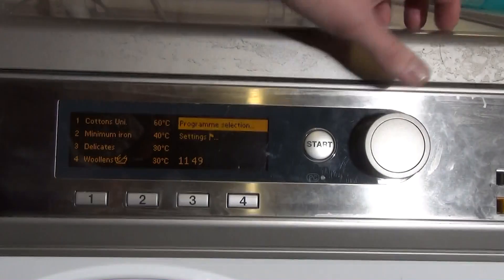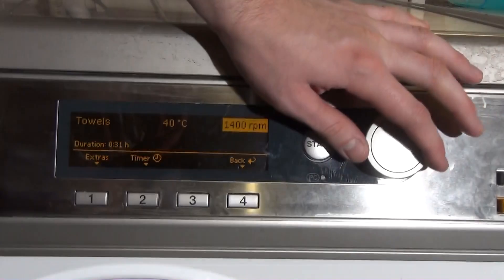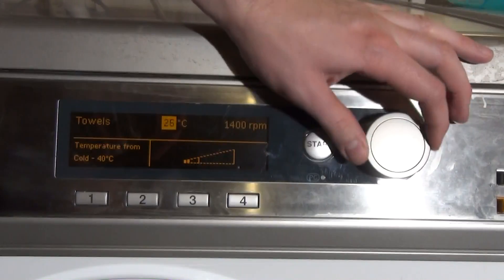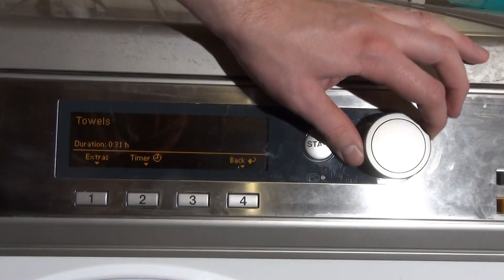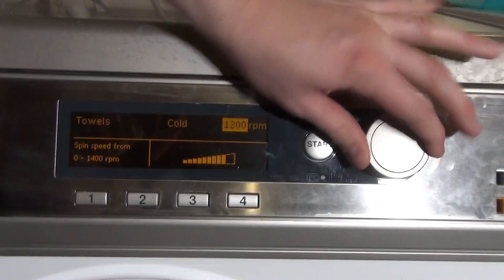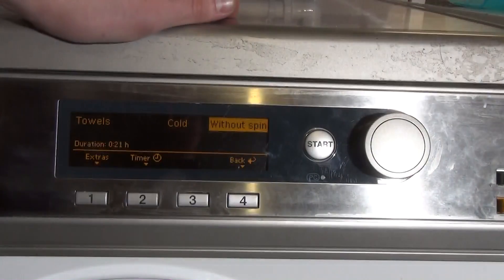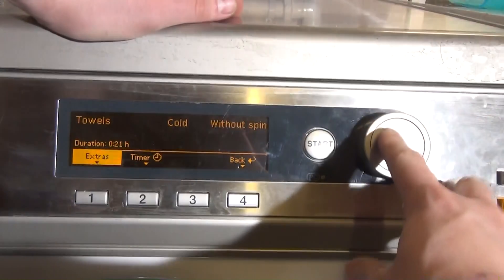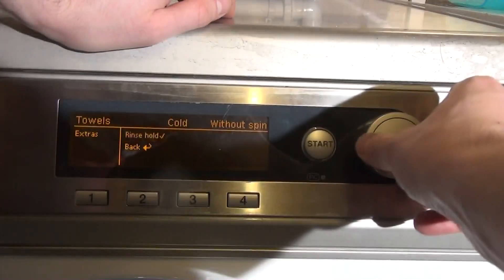So we'll go into program selection. We've got Towels and it's 31 minutes, up to 40. Even if you reduce the temperature it doesn't really do much to the time. With Quiet mode you can turn the spin off — without spin that seems to take off about 10 minutes. We've also got Rinse Hold.